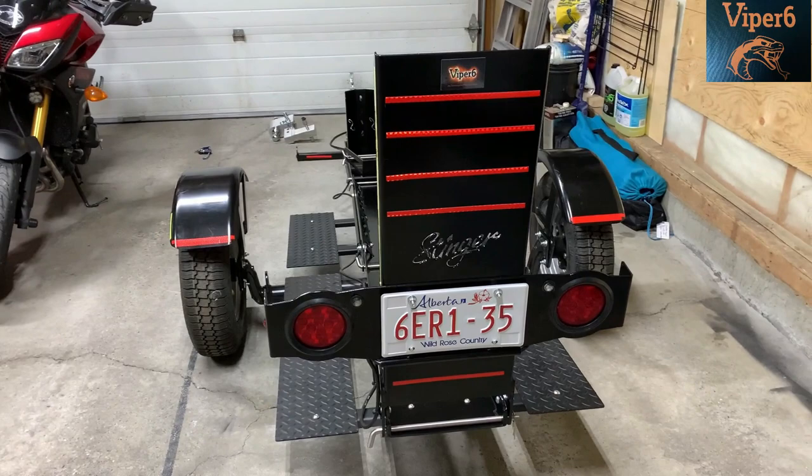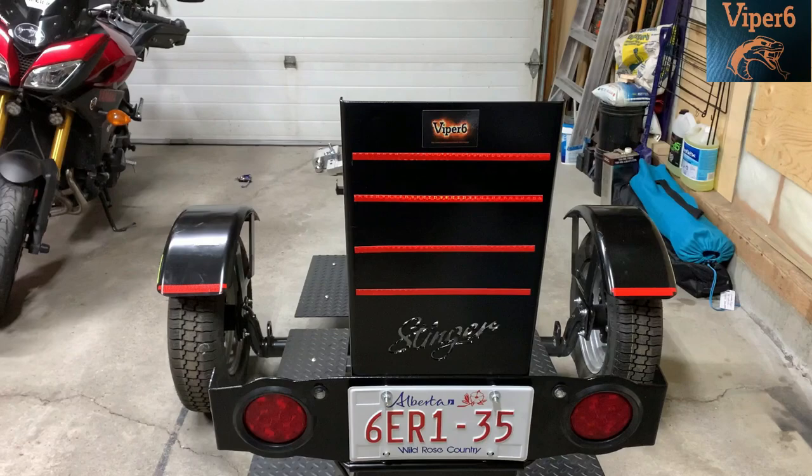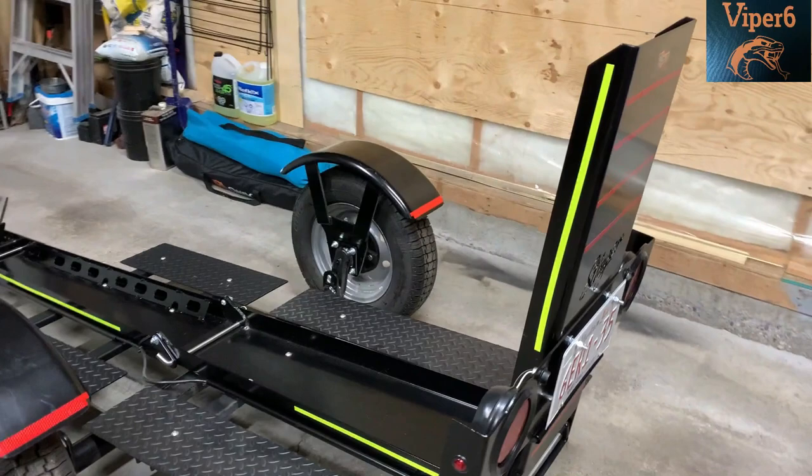What I did is I wanted to make it really visible at night, so I installed reflective tape — red on the back, yellow on the sides.